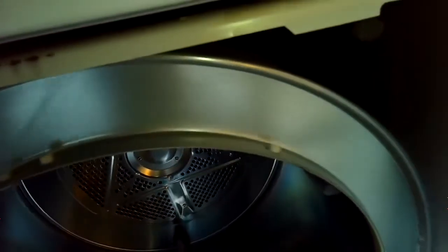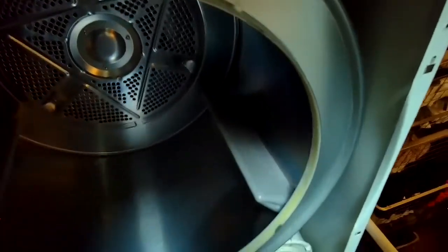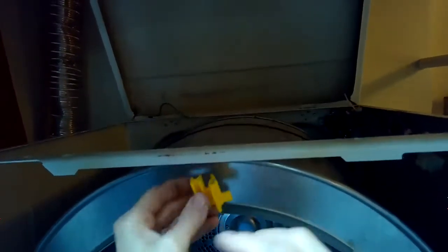Right now I'm just pushing both arms in underneath to get that belt on correctly. You're doing it blind — you can't really see — so just take your time. Push the idler wheel to the left (it's spring-loaded) and then get it up over the motor pulley. I'm turning the drum now, making sure the belt stays on. That's important, because if you reassemble and it's not in position you have to take it all apart again. Then put the little plastic piece back on that holds the drum in position.